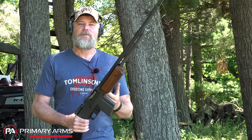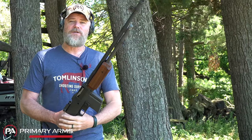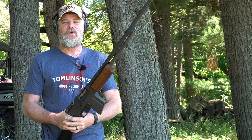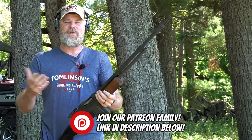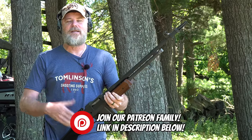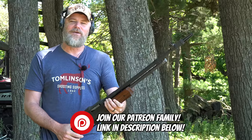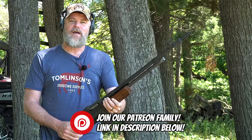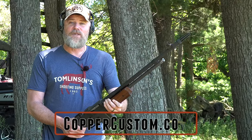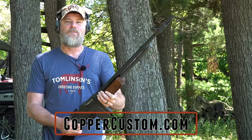I hope you guys enjoyed today's video taking a look at the BAR — my take on it and how it could have been America's first assault weapon in World War II had we chosen to make some changes versus adopting the M1 Garand. If you'd like to support us here at the Military Arms Channel, the best way is to become part of our Patreon family — there's a link in the video description below. Also right here on YouTube, hit that join button underneath the video player to support us in the age of demonetization. Thank you for 14 years of support, and don't forget to swing by coppercustom.com. Talk to you guys soon.